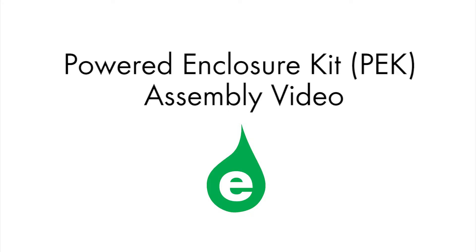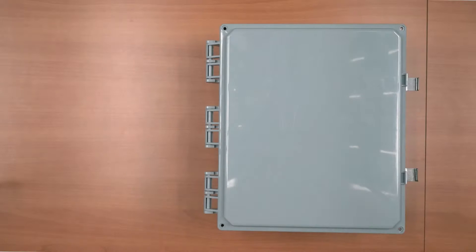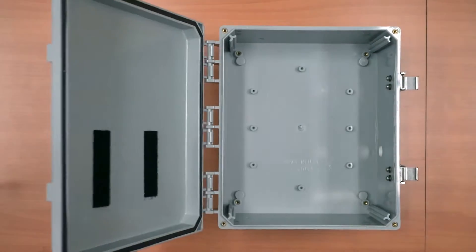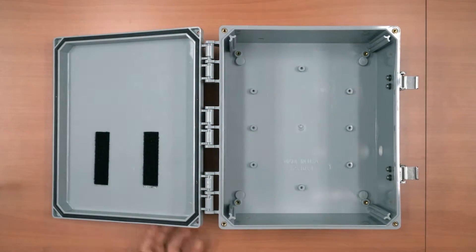The Powered Enclosure Kit consists of a NEMA rated enclosure, mounting hardware, an EG3000 meter, and either a TP-Link access point or Multitech cell modem.